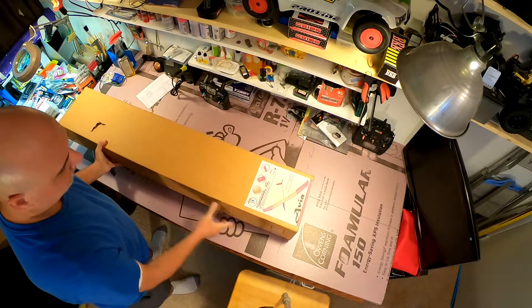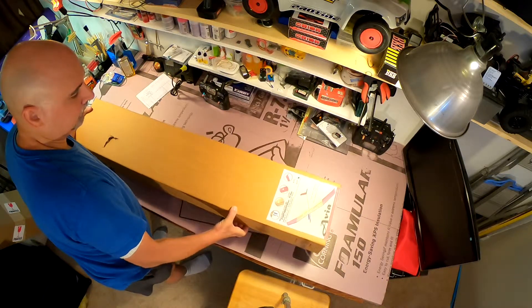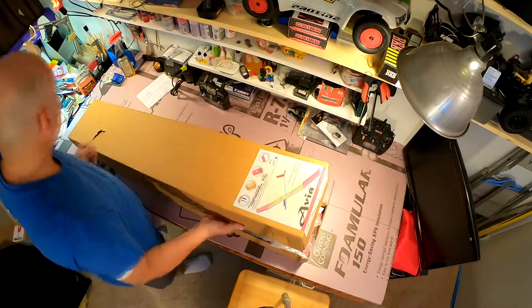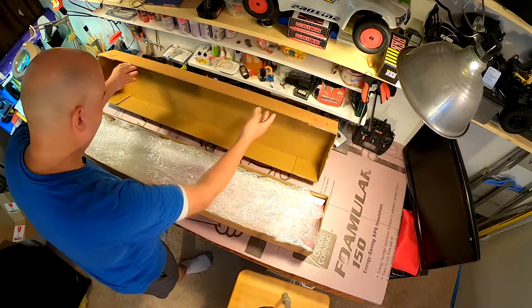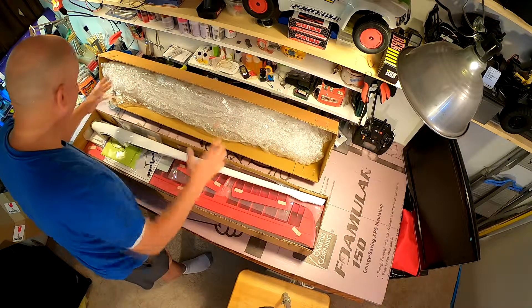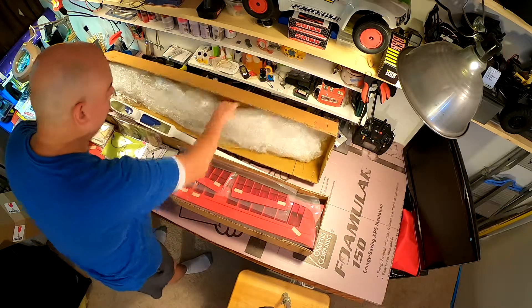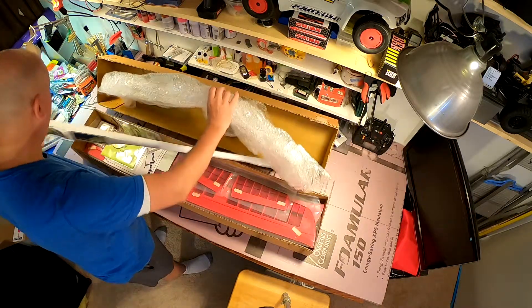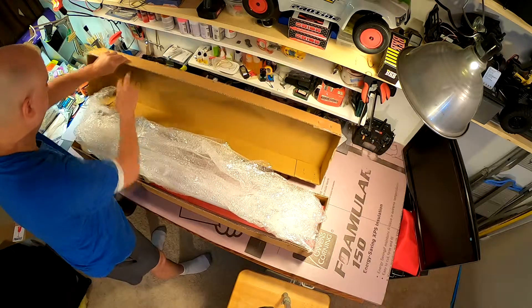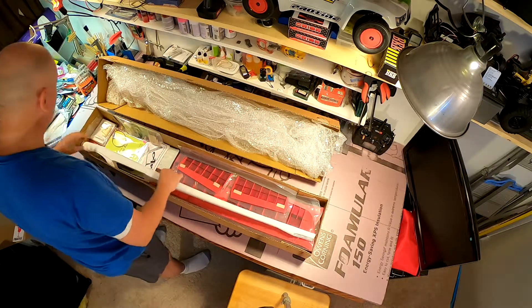This is the Avia 2.5, made by Top Model. I would call it an entry-level F5J glider — F5J is a limited class of electric-powered gliders, up to 4 meters. Fortunately the hole from shipping was right where all this bubble wrap was, so I don't think we're going to find any damage.